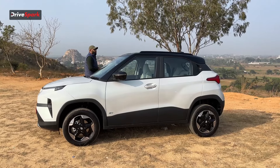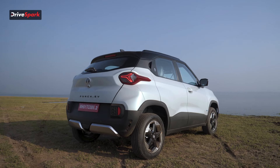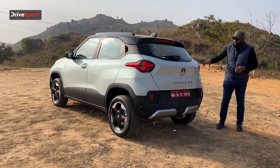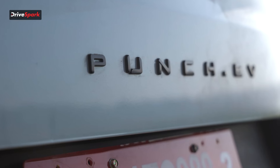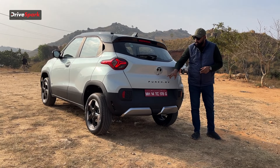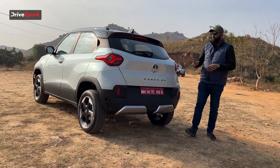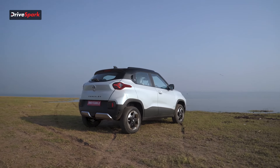Now let's move on to the rear section. The tail light is completely wrapped around — it's an LED tail light with a mix of red and a smoky effect. You also have 'Punch.EV' written here, finished in black and not in chrome. There is a camera and parking sensors at the rear, skid plates finished in silver, a wiper with a washer, defoggers, and a high stop light.